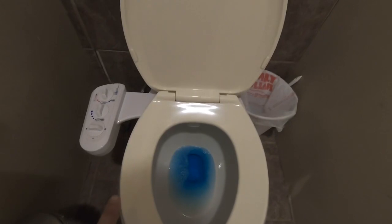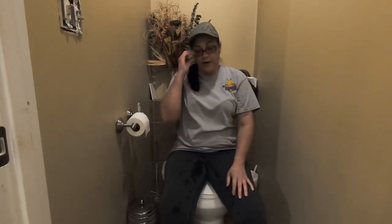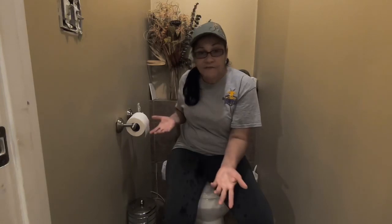I bet you're wondering: how do you dry yourself? You're going to use toilet paper to dry yourself? That's defeating the purpose. I've had numerous people ask me that question, because the bidet is going to wash your bottom for you.